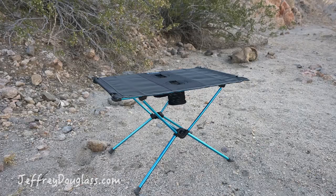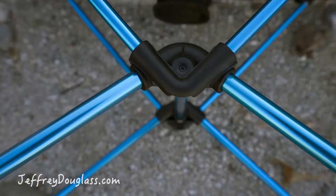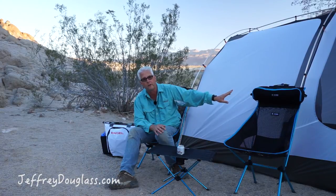I really highly recommend this table. I highly recommend these chairs. You can see over here we've got the backrest, which is basically the case for the Sunset chair. Stuffed a little jacket into it — it makes a really nice headrest.